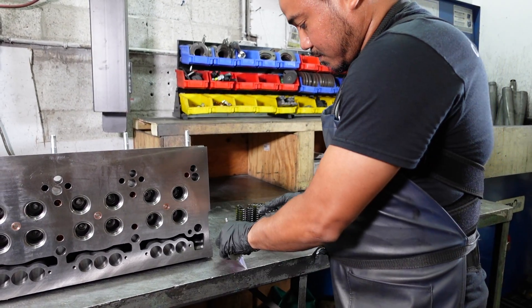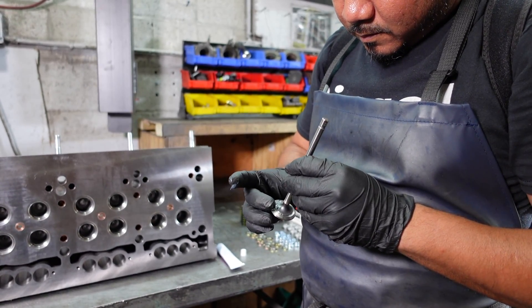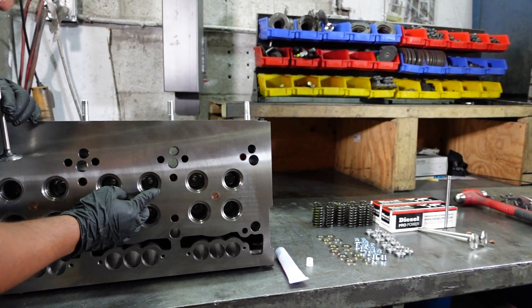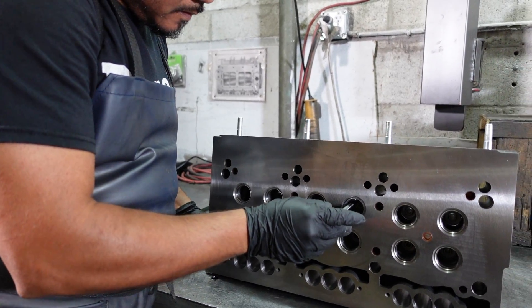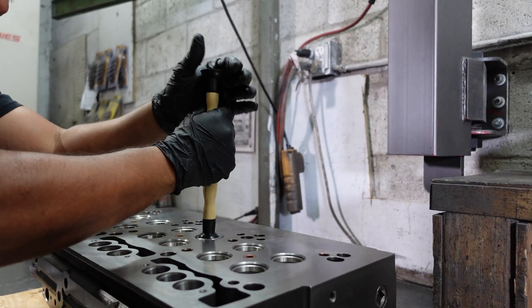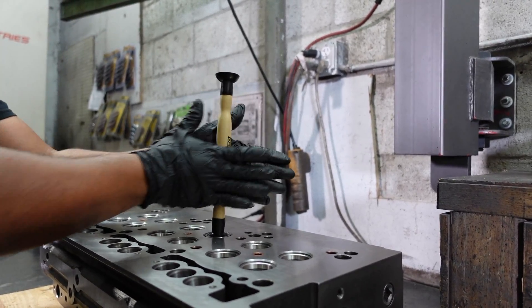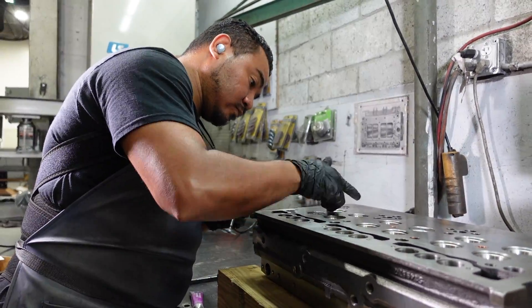In this step, valve grinding compound is applied to the valves and the valve seat inserts. Now he is grinding the valve against the valve seat to ensure the valve will have a proper seating. He will repeat this process for all 12 valves.